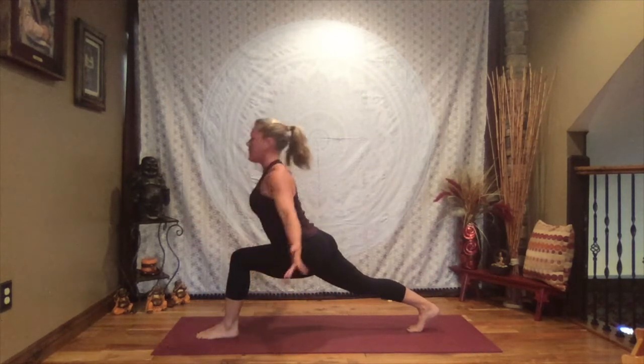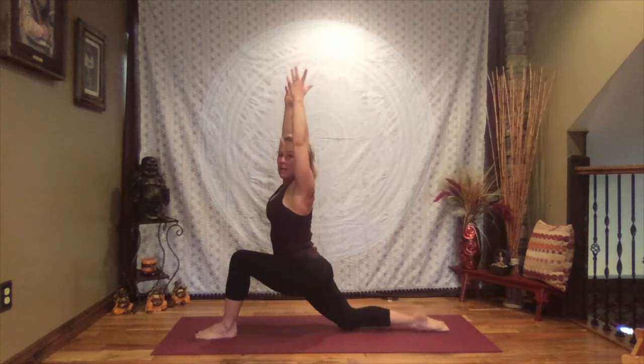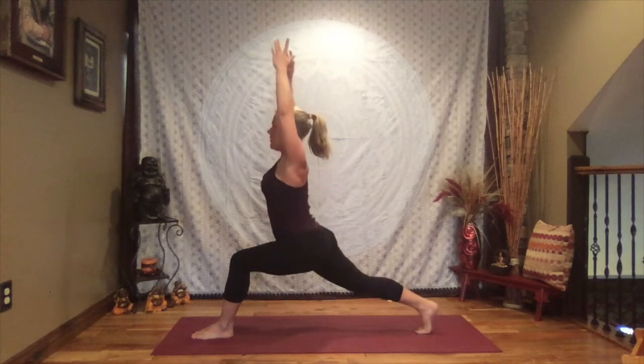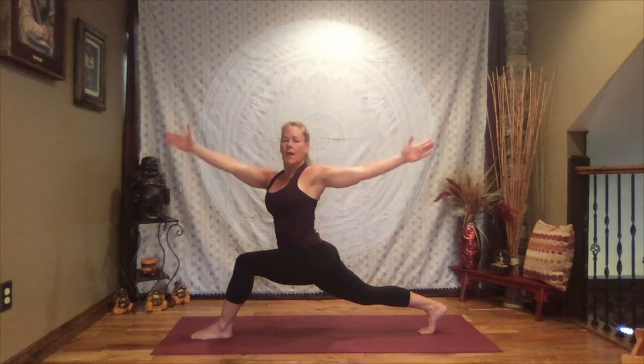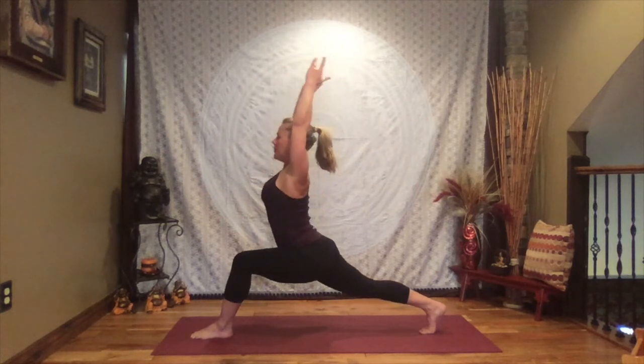Shift your weight to your left foot, right toes to the sky, exhale and sweep that right foot through — back knee to the mat if you like, otherwise knee is off. Lift those arms, coming up to crescent lunge. If that back knee is down, let the top of the foot also be on the mat; hips are heavy so you get that stretch through the front of that left leg. If the knee is off, give a little push through that back heel. Inhale reach, and as you exhale turn towards that right leg, open the arms out to a T.